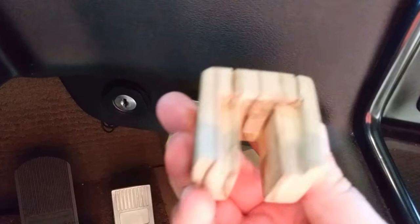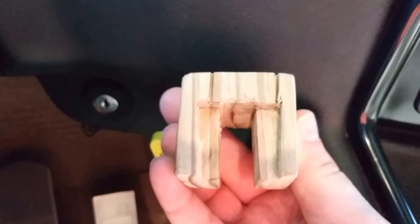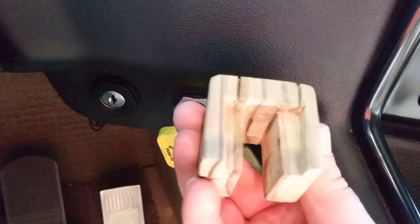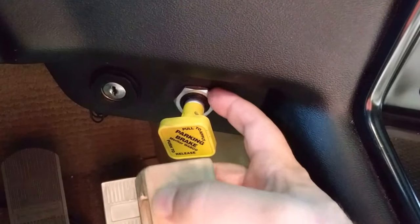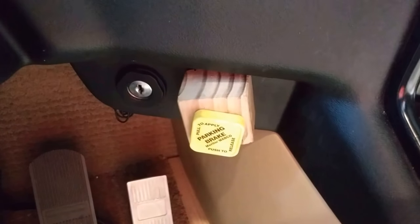All I did was cut off the end of a 2x4 and fooled around with it until I got it the right thickness. Then I had to cut a recess, which I just did with a chisel. There's no artful work here — it doesn't require special tools. I cut a notch out and then I had to cut a recess to clear this nut here. Now I just slide it on, turn it up like that, and I can see that my parking brake is set.